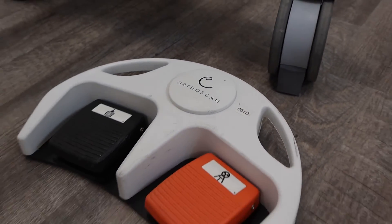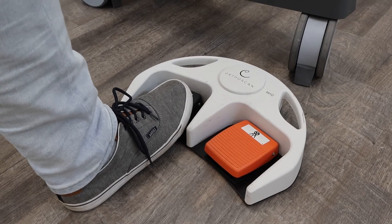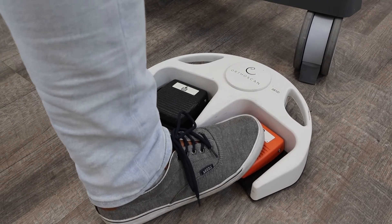This unit comes with a fluoroscopic foot switch that can be wired or wireless, giving the clinician optimal positioning options.